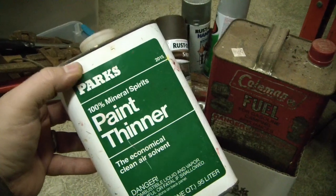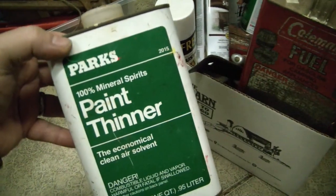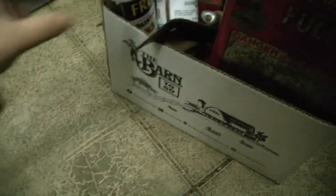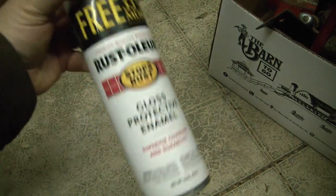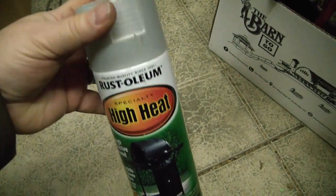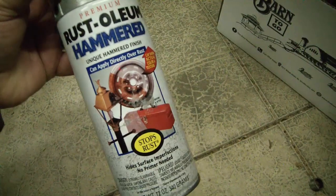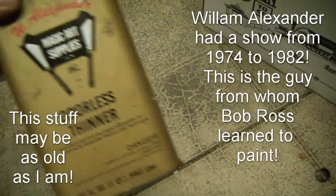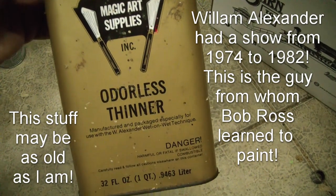I got a lot of chemicals at this place, and they just gave me all the chemical stuff. I think they charged me a dollar for the Coleman fuel. Brand new can of Rust-Oleum, half full can of Rust-Oleum white, high heat — I think it's brand new. Hammered look Rust-Oleum, only maybe a third or half a can. W. Alexander Magic Art Supplies Odorless Thinner.